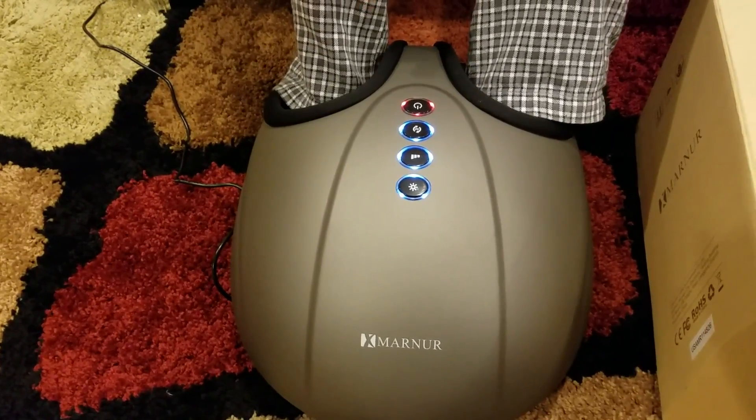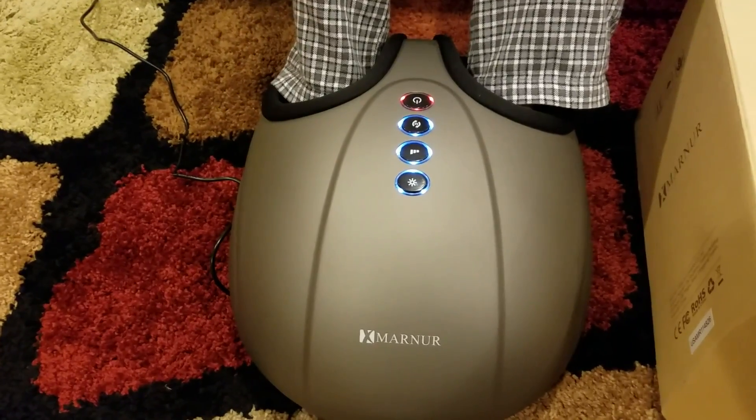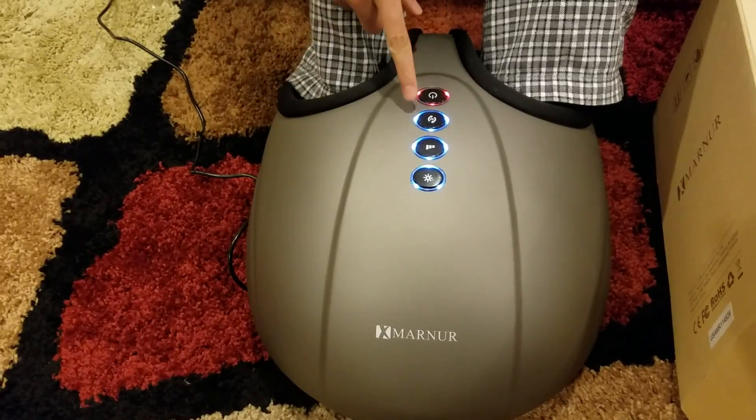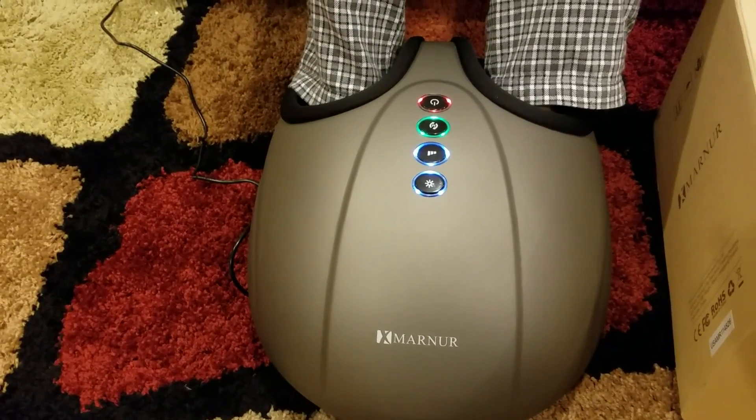It is constantly massaging. It inflates and really strongly holds your leg initially, and then it changes. There are multiple modes, so right now it is in a different mode.